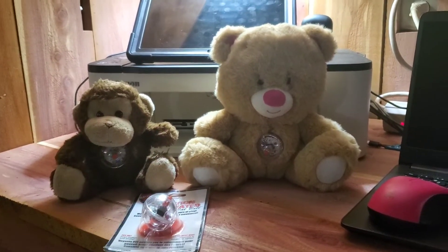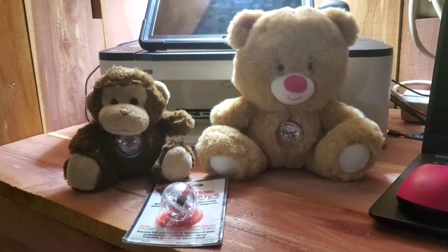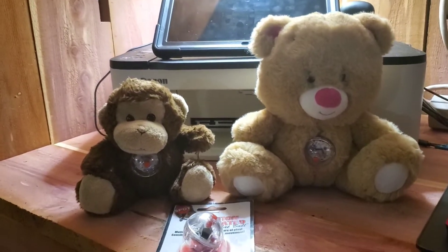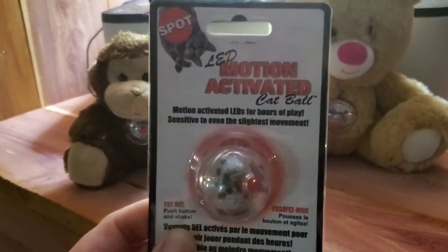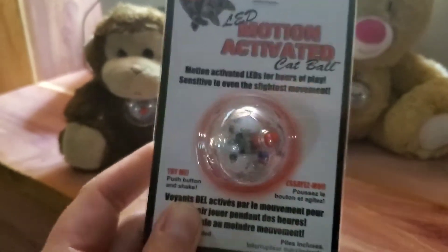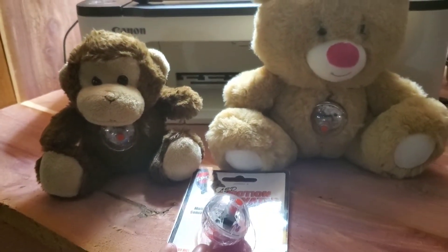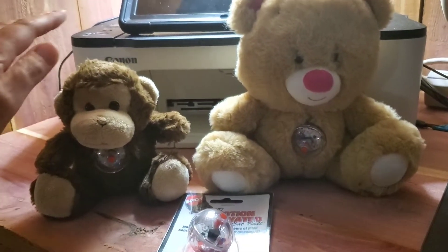Hi everyone, Bluegrass Paranormal Adventures here. Today I wanted to share a great product that everyone is using on their investigations — a very inexpensive product: motion-activated cat balls. They are very inexpensive and they work great, and I wanted to share what I did.